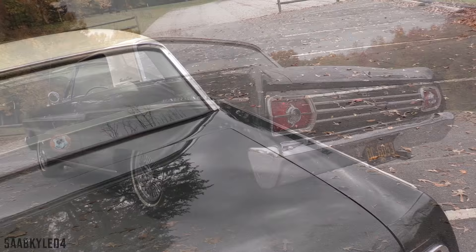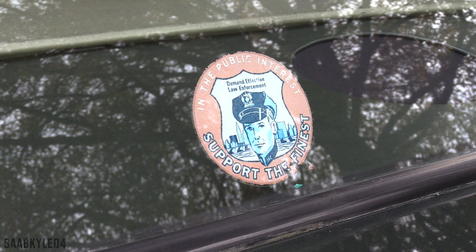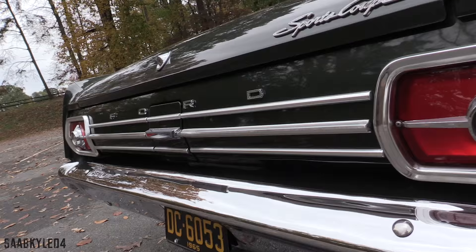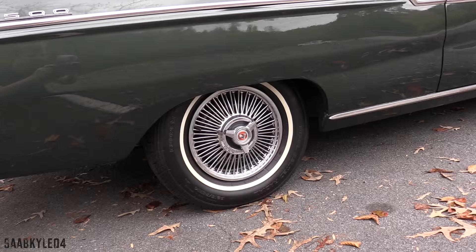The rear end of the '65 broke from tradition by featuring rectangular tail lamps with crosshair or gun sight accents. Backup lamps were an option — if equipped, there would be a clear lens in the center; otherwise, just a red cap. Like the headlamps, the tail lamps are surrounded by rectangular metal housing, with the back panels recessed behind the trailing edge of the deck lid, bumper, and rear quarter flares. A single exhaust was standard on Fairlanes with a six-cylinder and two-barrel 289 V8; the other two higher-performing 289s came standard with dual exhaust.